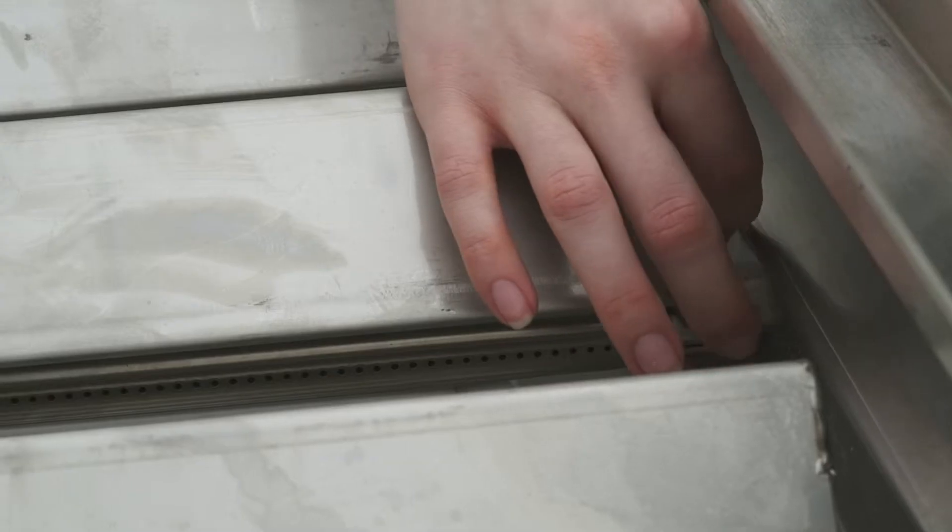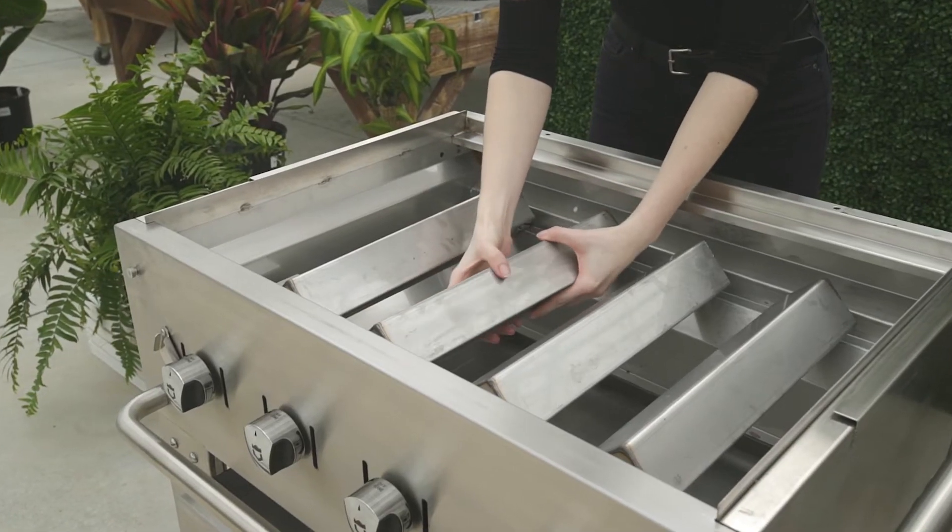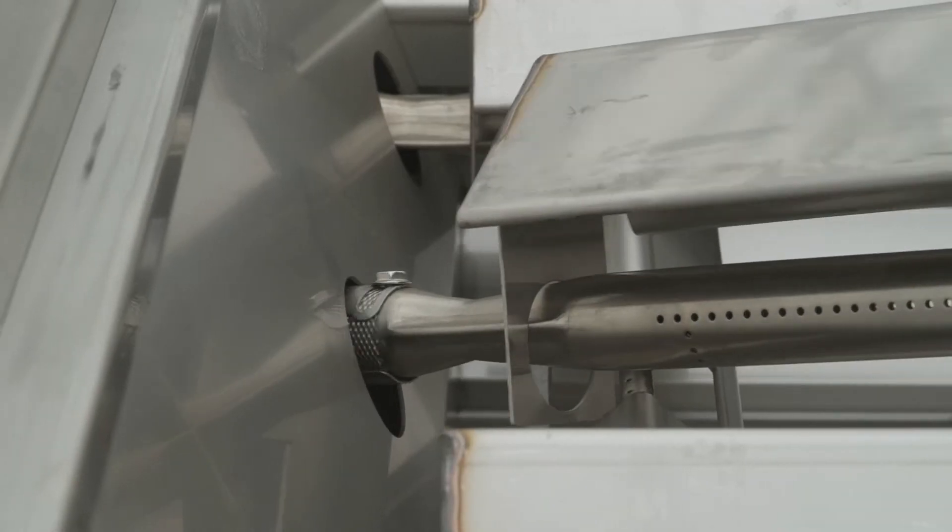Now, to replace the burners and radiance, start by removing the pin at the back of the burner, then holding the burner and radiant together, pull out and up.